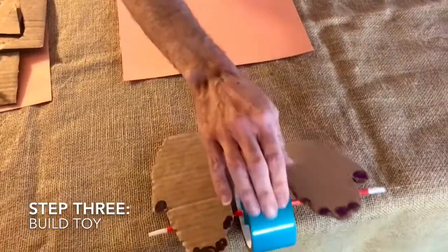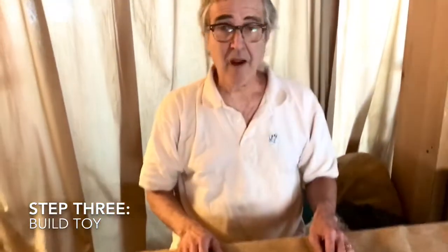Up and down, along we go! So that's our walking toy. I hope you have fun making it and then playing with it.